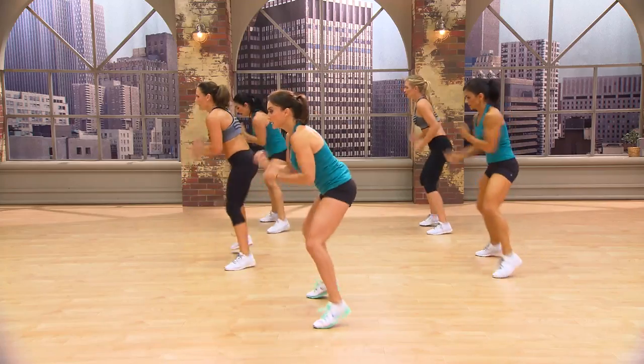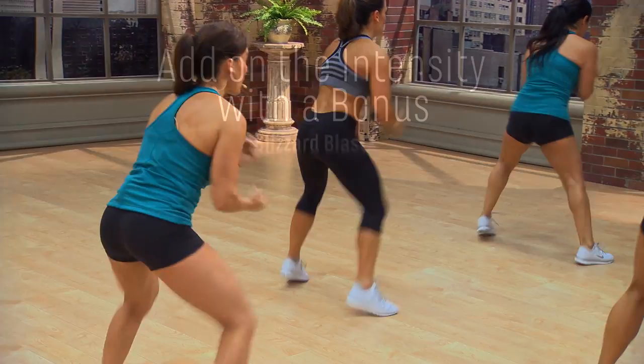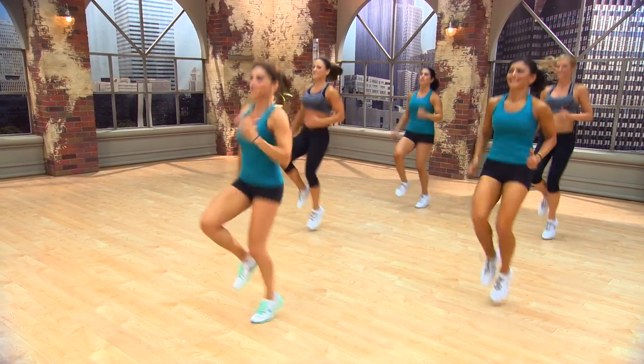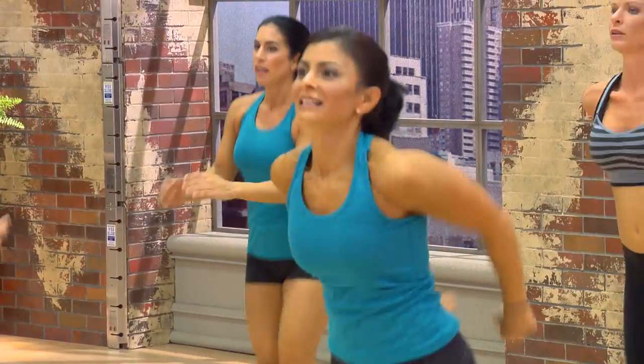Turn this way. One. Two. Three. To the back. One. Two. Two. Three. One. Two. I'm feeling good now. Down low. One. Two. Three. These are feeling good.